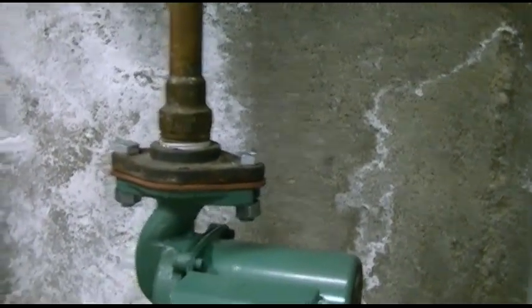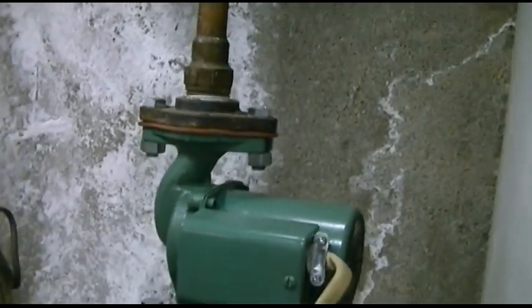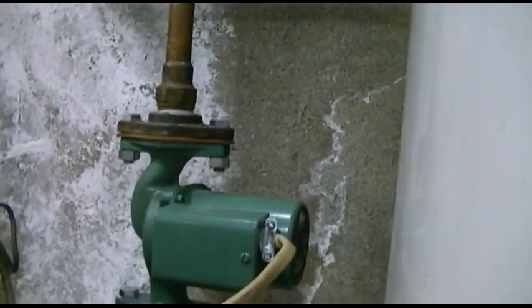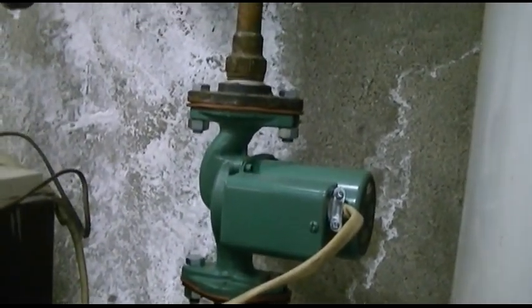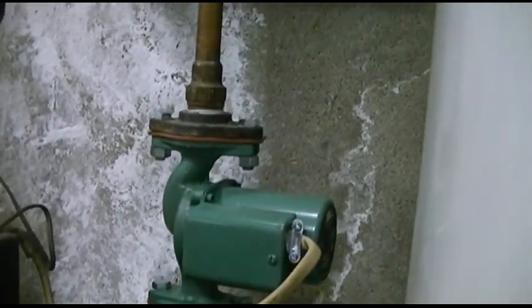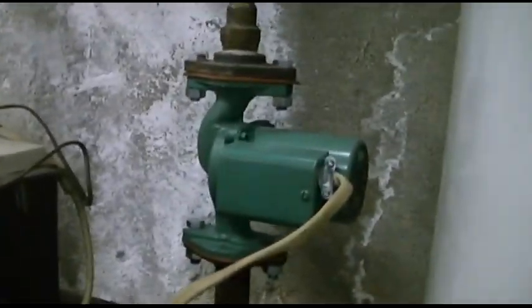This pump is mounted sideways because these flanges are sideways compared to the other one. So instead of messing with all that and trying to turn them — which would disturb everything else — you just leave them and put it that way. It'll stay that way until the boiler is replaced, and then I can do everything properly with shutoff valves on the pipes.